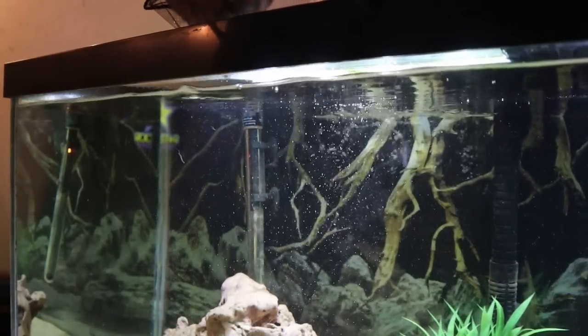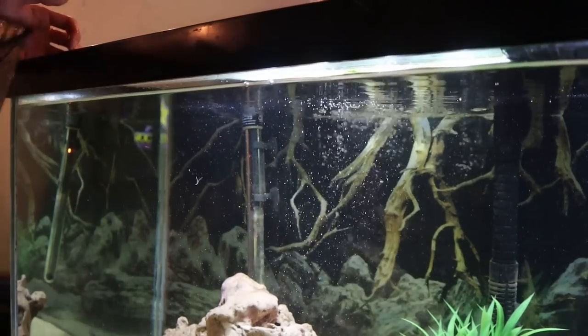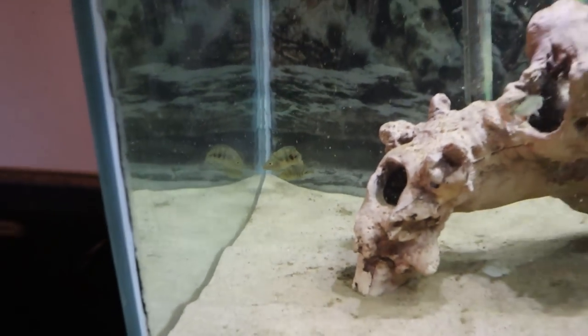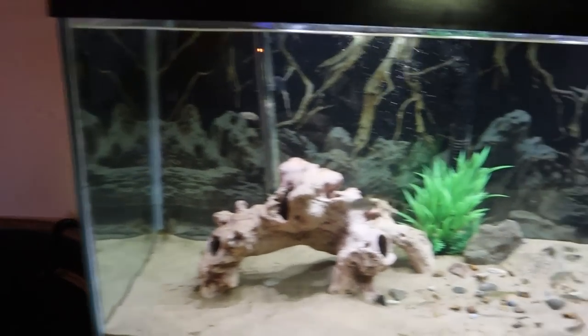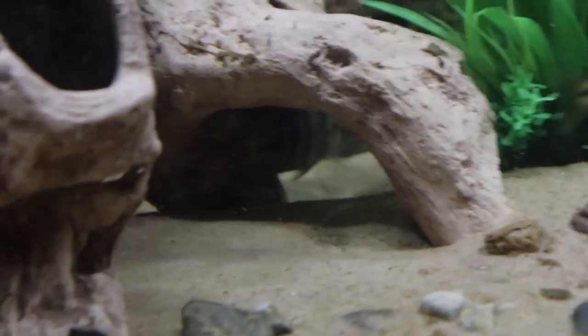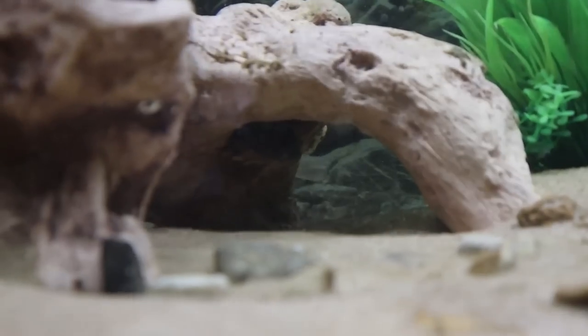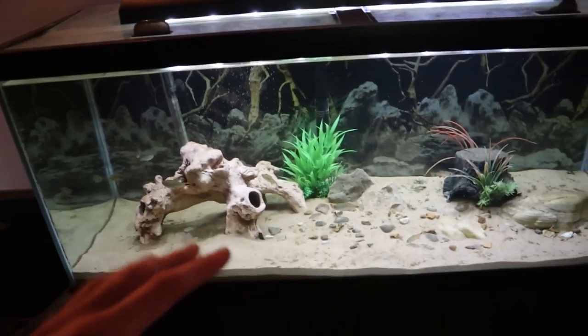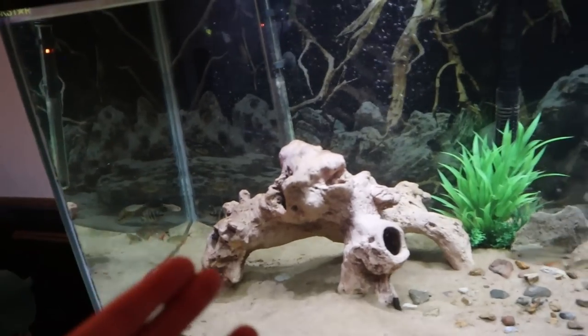There all five of them go. The Buenos Aires Tetras are coming over to check them out. We got a couple of the convicts right back there in the corner — they don't even know what to do with themselves right now. Just look how tiny they look in this tank! They have so much room. We got Killer Junior under the driftwood with a couple of his brothers with him as well.